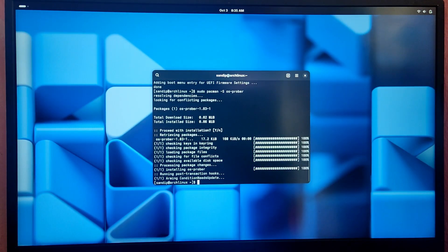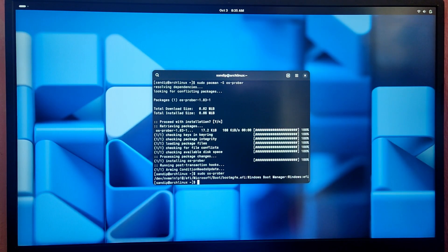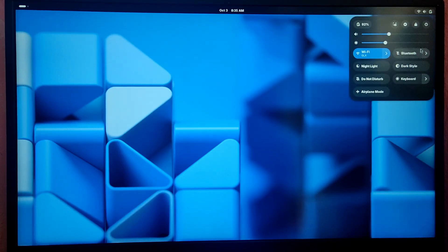Type sudo os-prober — this will make GRUB look for other operating systems. As you can see, it listed Windows here. Regenerate the GRUB config file by rerunning the grub-mkconfig command again. You can now see Windows listed. Let's reboot the system and check if we can boot into Windows.